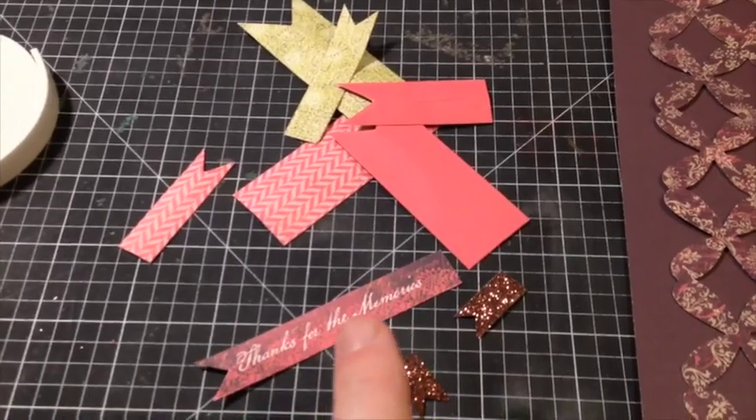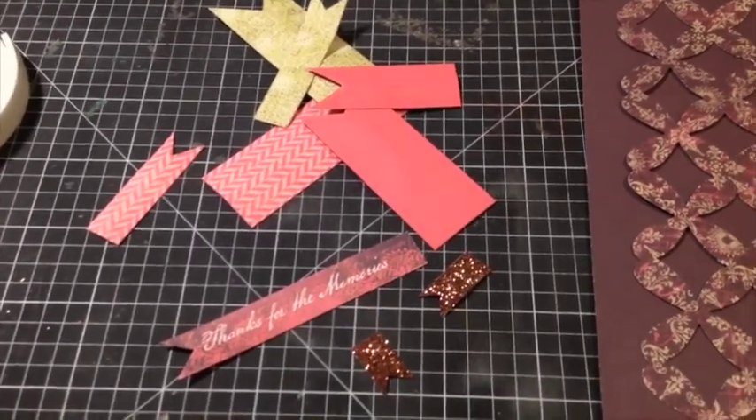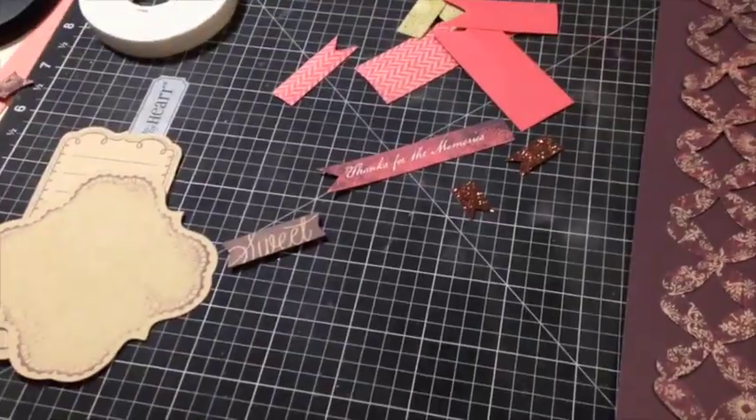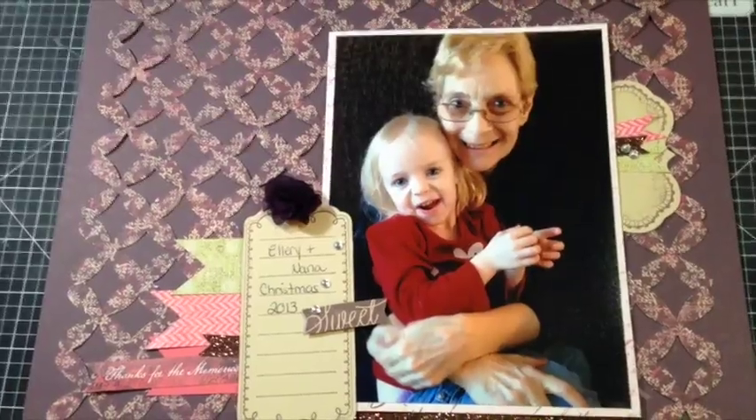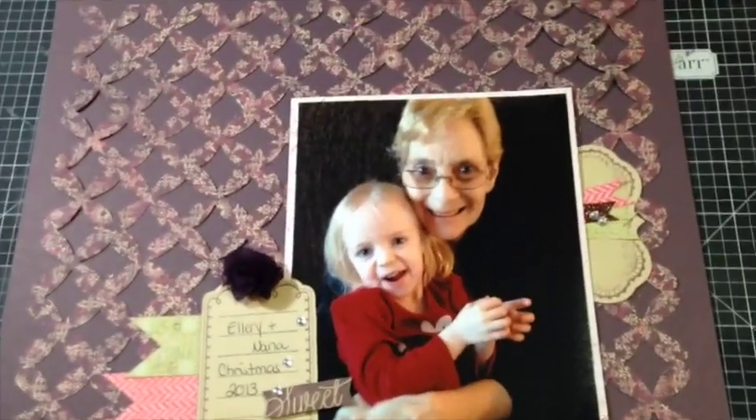So what I'm going to do now is assemble my layout using these elements, add some accessories, and then I'll bring you back when I'm finished to show you how it all turned out. Alright, so I've assembled all the pieces.